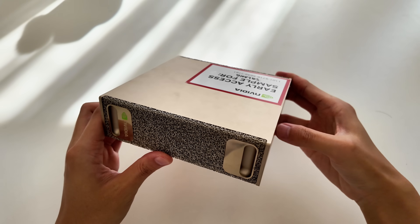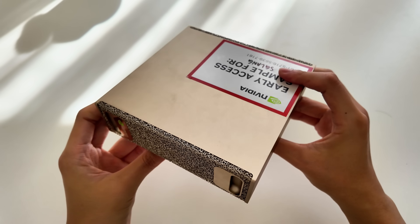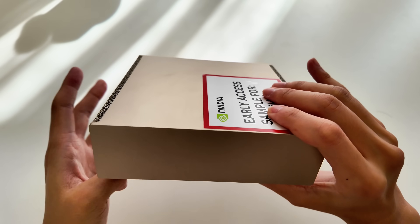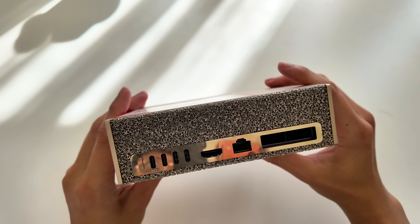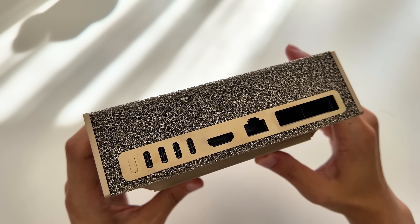The DGX Spark is absolutely beautiful. It has a full metal chassis with a champagne gold finish. Both the front and rear panels are built with metal foam, reminding me of Nvidia's DGX A100 and H100.